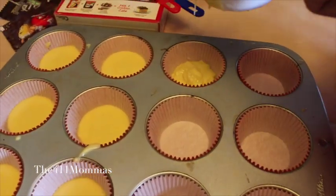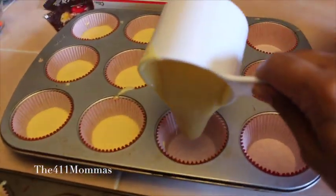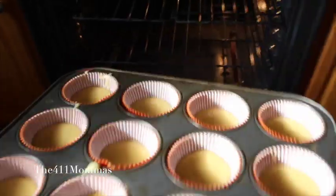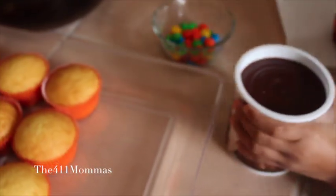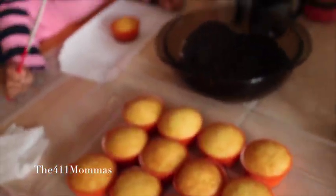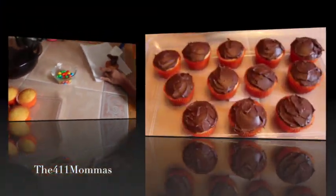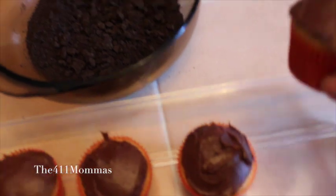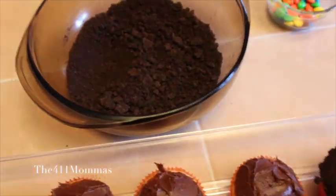When your cake mix is done, you'll want to pour at least a little bit less than half or more into your baking cups. Put them into the oven. And voila, they're done — let them cool off before you put the icing. Once they are iced, you'll want to dip them into the crushed Oreos.